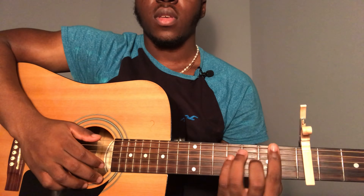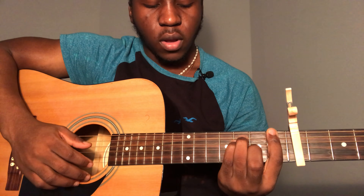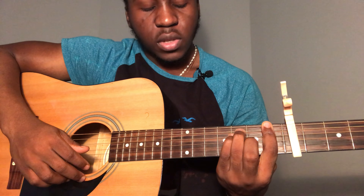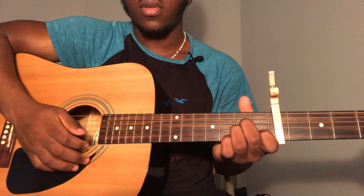One more thing to mention — for the bridge you're going to need an F chord. To play that: sixth string first fret, fifth string third fret, fourth string third fret, third string second fret, second string first fret, first string first fret.